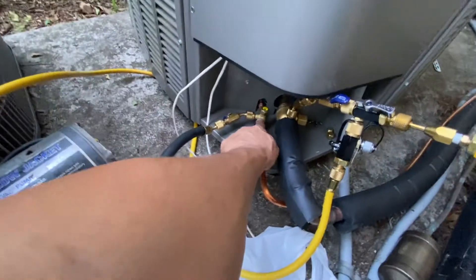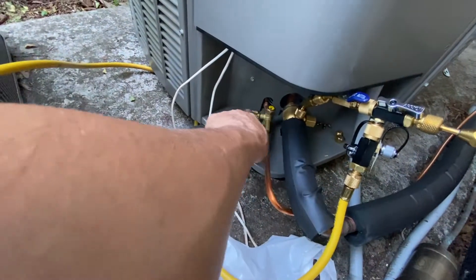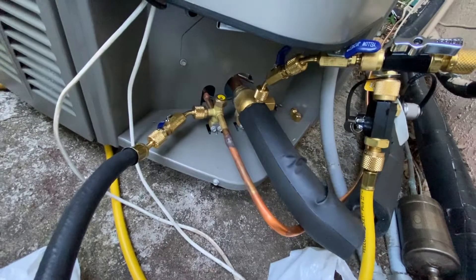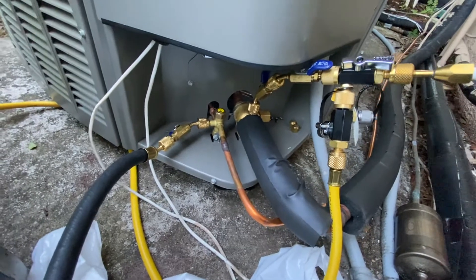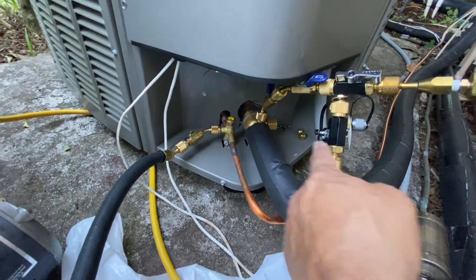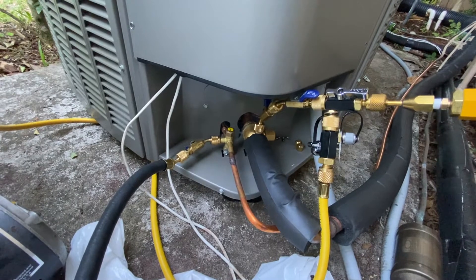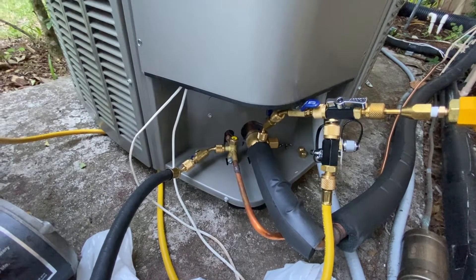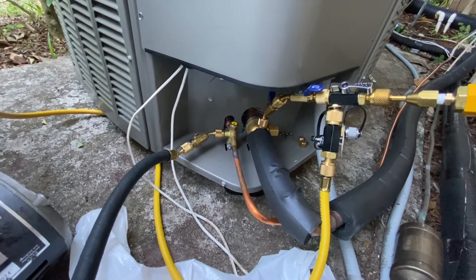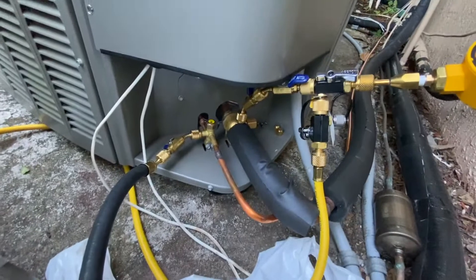I can't really remove the Schrader valve in there because of the way it's oriented — there is no way I can put this AP tool here and then be able to put the valve back on after I pull the vacuum. So this particular unit is a little tricky. I was not able to find another way of pulling vacuum with the Schrader valve removed. Normally on other units you have plenty of room to work with, but on this particular Lennox system it is kind of stuck in there. But anyways, I was able to do it this way and it worked for me.